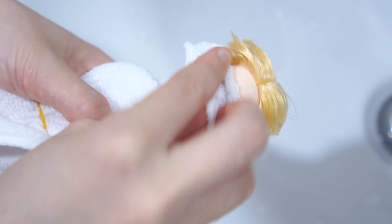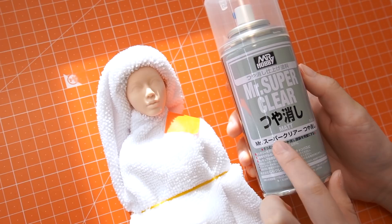Uh-oh — this plastic band can be dissolved by acetone. After wiping the face with water, spray with the matte type clear spray so the face gains a paper-like surface.